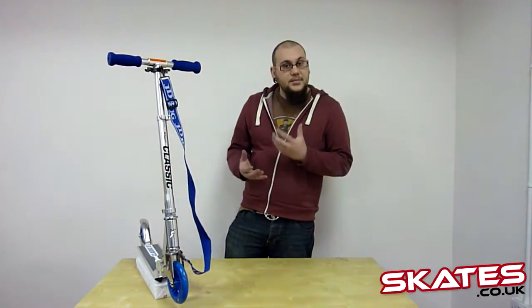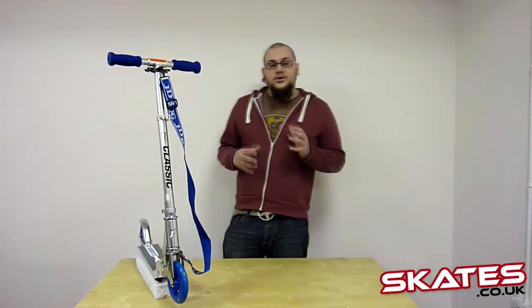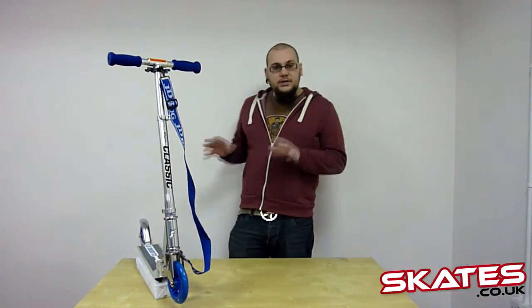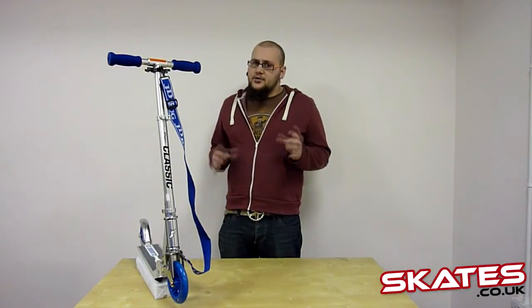The wheels are 140mm, so they're much larger than normal, which will give you a faster ride. Inside are 8x5 bearings, which will give you a smoother ride as well. In general, this scooter will give you a smoother, more comfortable ride and you won't notice the bumps as much as you would with a scooter with 100mm wheels.